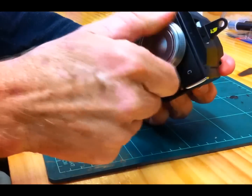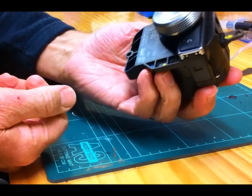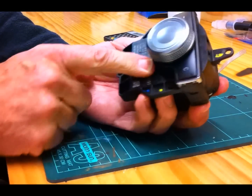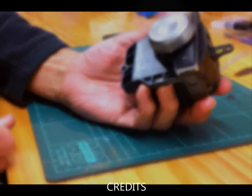So there you go fellas, that should work a treat. Thanks very much for watching. The next video is how to remove this and put it back in again. Thank you.